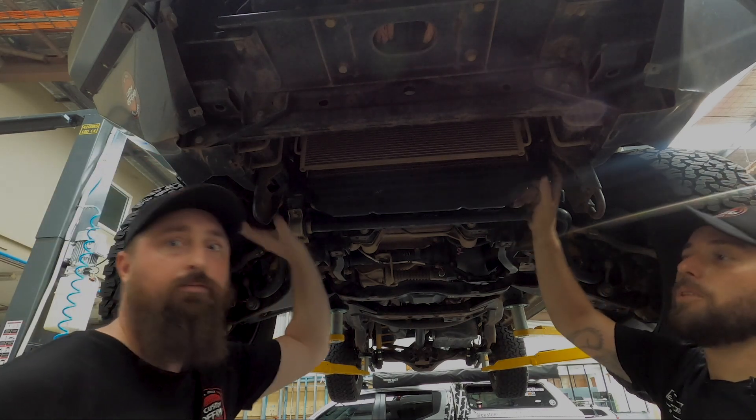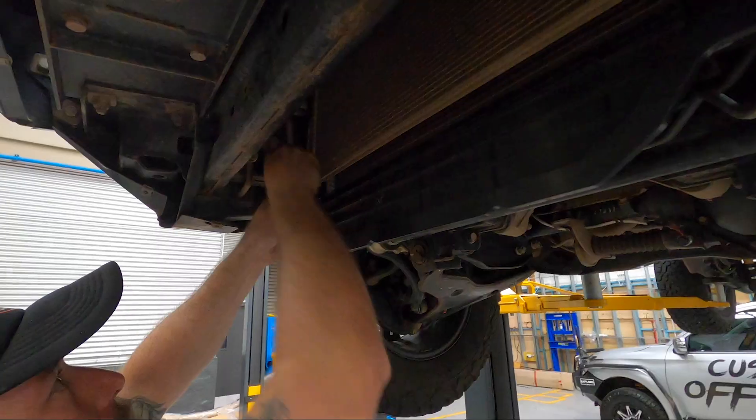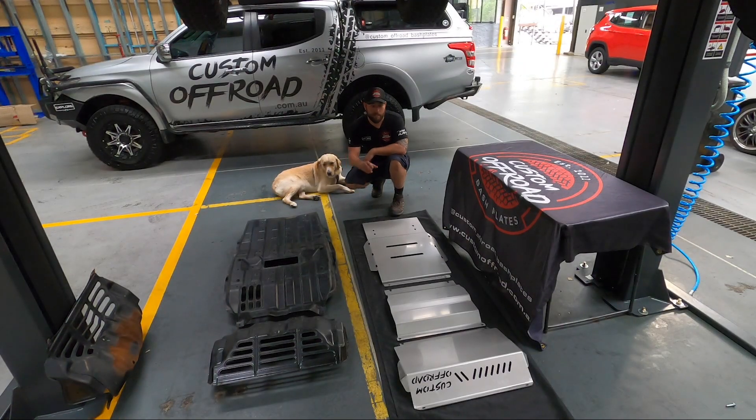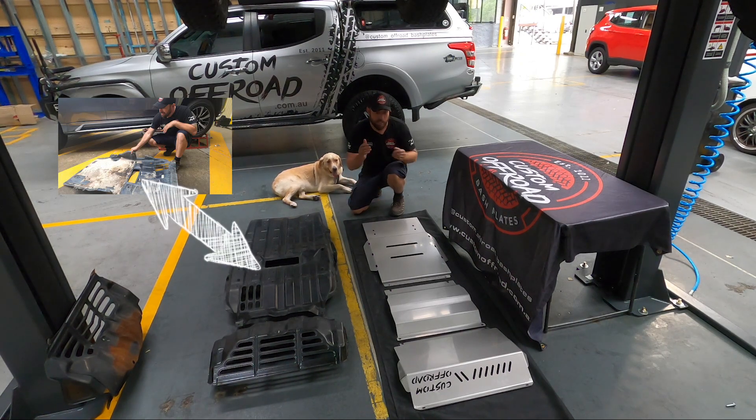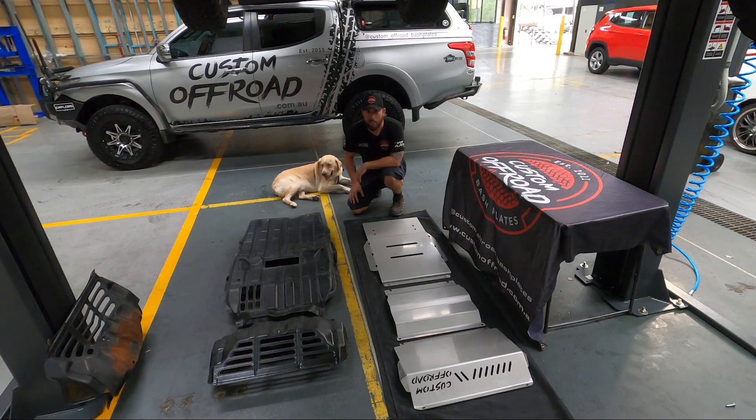You can see the difference between our plates — the stainless steel compared to the factory plastic. The factory plate is a little bit wider but it just turns into a big sand bucket. We've made ours a little bit narrower to cover the vitals, but you can still get in there with a hose and clean it out. And it looks heaps better as well.